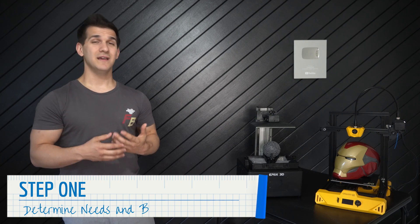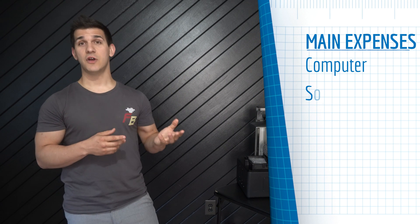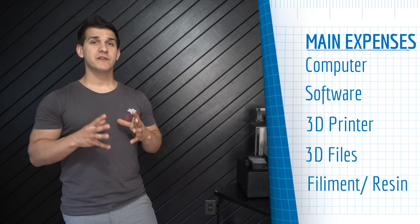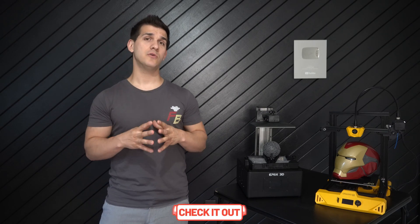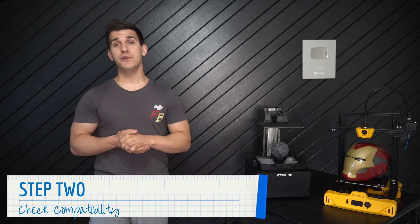Step one: determining what you're going to need to start the hobby and establishing a budget. 3D printing at home has become way more affordable over the past couple years — you can get started for as little as $200. Your main expenses will be the computer, the software, the 3D printer, the files, and the filament. When starting a new hobby like this, don't go all out — keep it basic at first, just get your feet wet. Any items and resources I mention are linked down in the description.